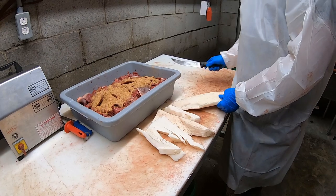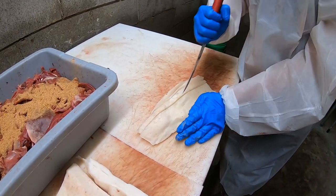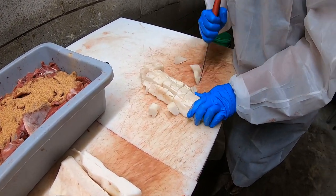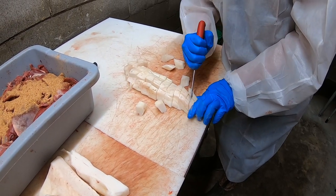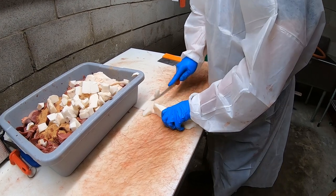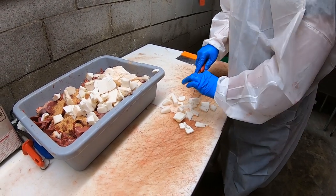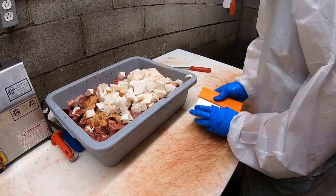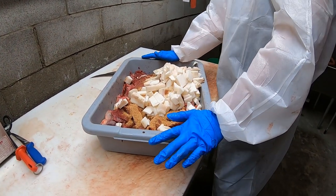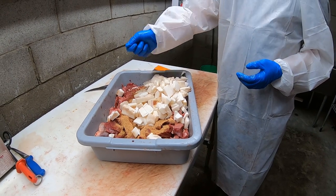Now I'm just going to chop this fat up and throw it in there, because this can gum up your grinder in a heartbeat depending on what size grinder you've got. So you want to get it kind of small. I like to get all my stuff mixed up before I run it through the grinder. A lot of people will skimp out on that — they'll put the fat in the grinder or in the pan and then put their meat in there.